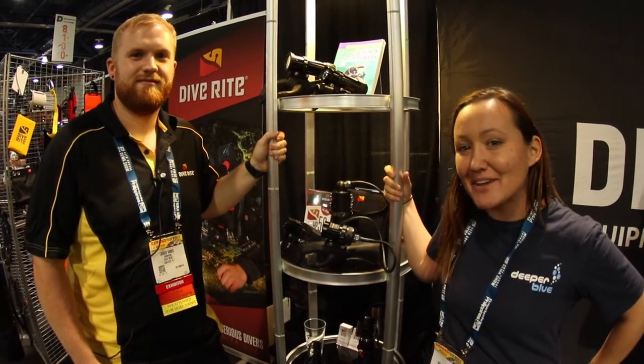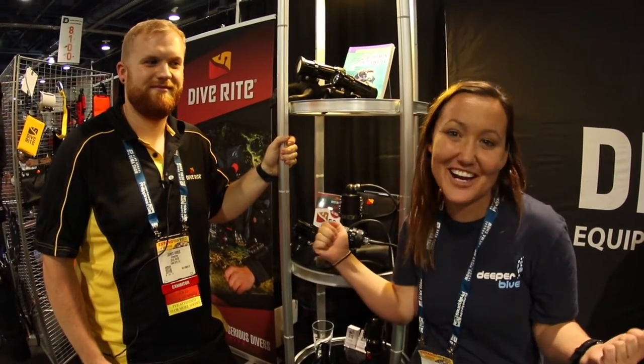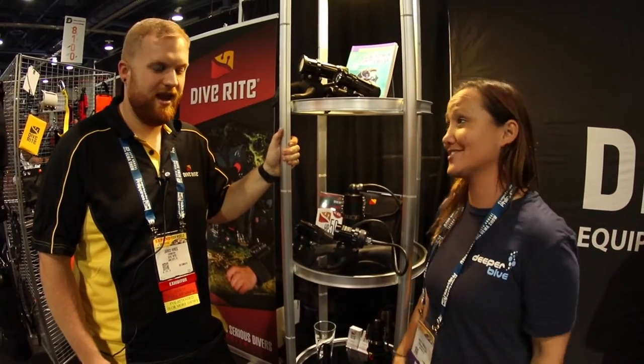Hi, I'm here with deeperblue.com, and I'm here with Jared at Diverite. Can you tell us what's new for 2017?